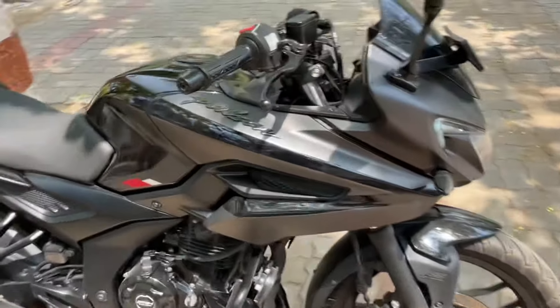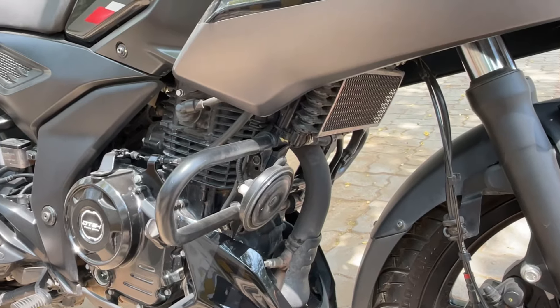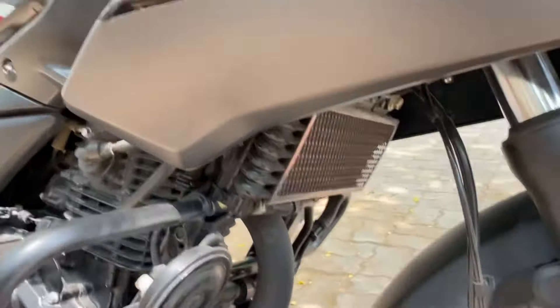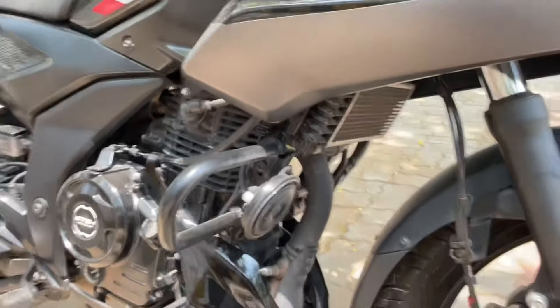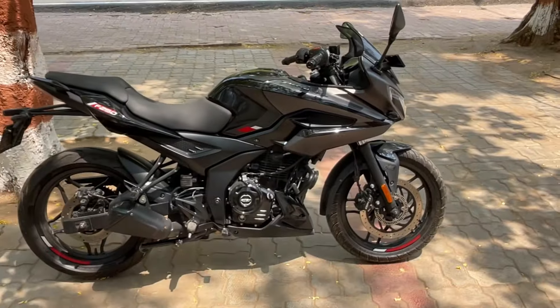There is now a liquid-cooled engine, and it's an oil-cooled engine that is a little bigger compared to 220cc and other bikes in the segment, so there is no issue of overheating. That's all about this bike for today.